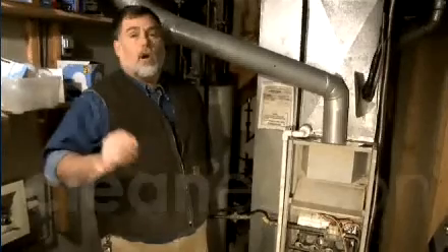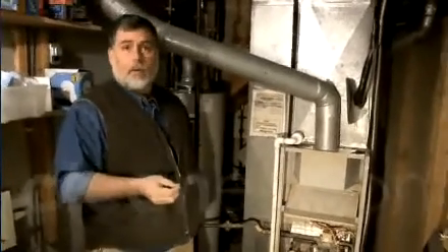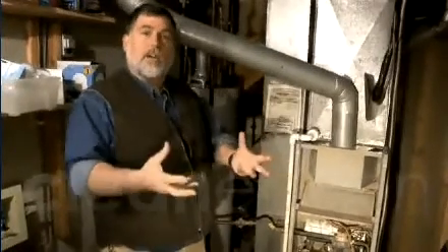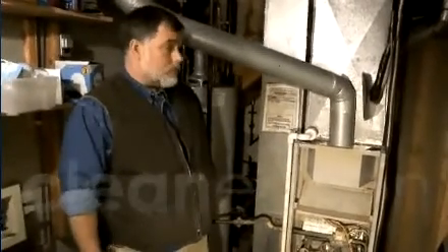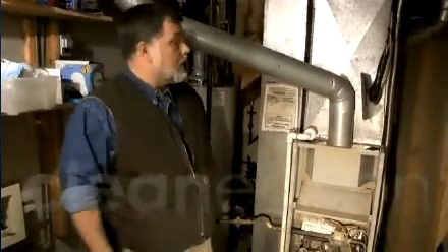We've walked through the house, closed all the windows and doors to the outside, and buttoned the home up. And we've opened all the interior doors so that the house pressures can equalize. And now we're just going to measure the pressure in the combustion appliance zone.